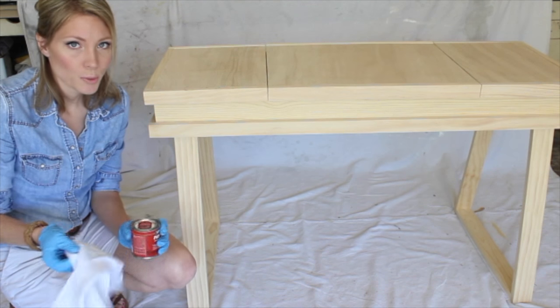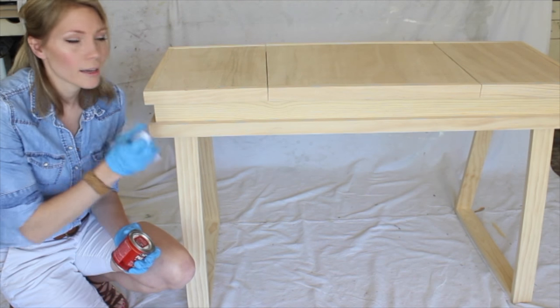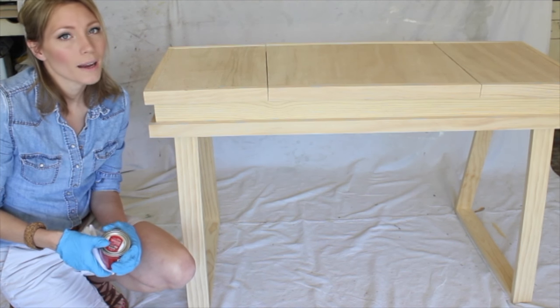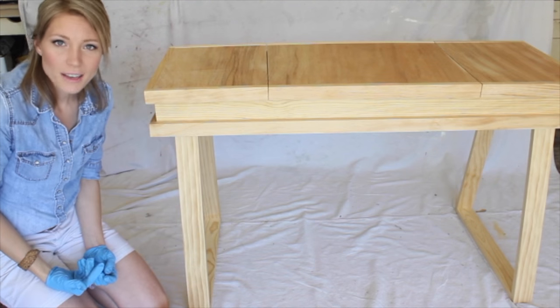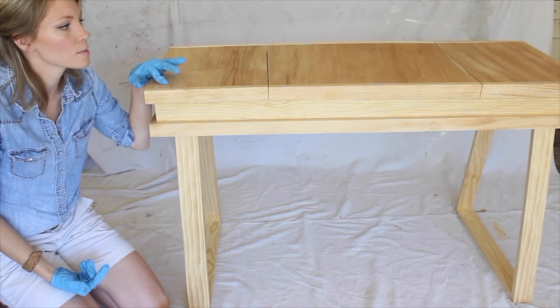I'm going to put some wood conditioner on a rag and coat this whole thing down, wait about 15 minutes, and then we'll do the next step. Okay, so the whole thing has been sitting for maybe 10 minutes — I wasn't quite keeping track — but now I'm ready to stain.